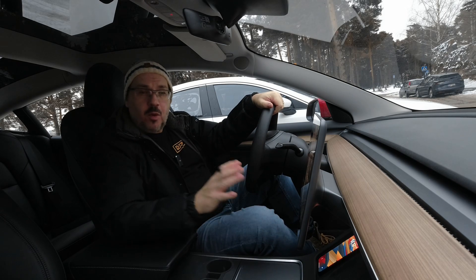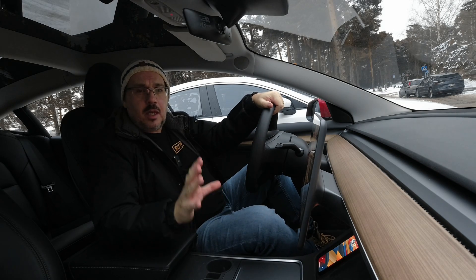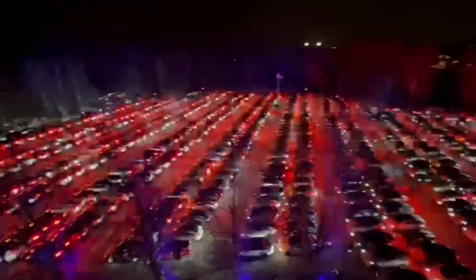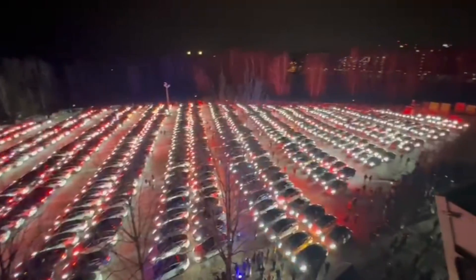Hey everyone, Stephen from the Flyby Guys. I wanted to make this video because I've had so many questions about the Tesla light show that we've done and how it was done.